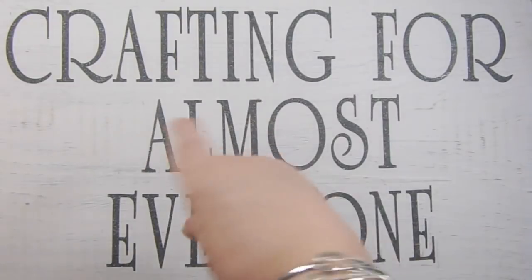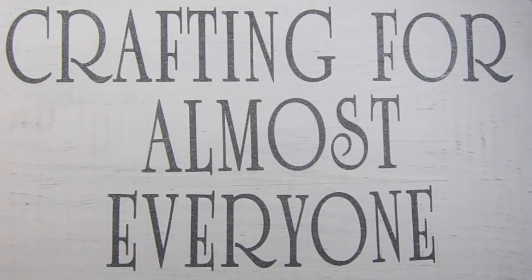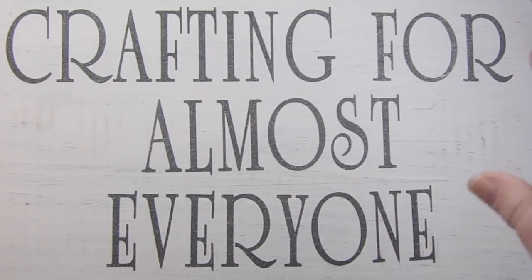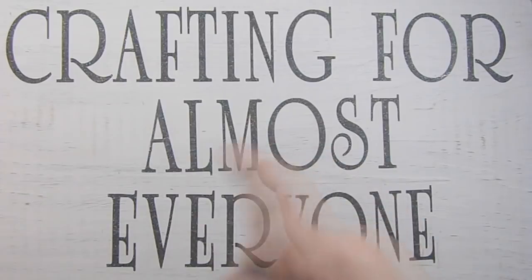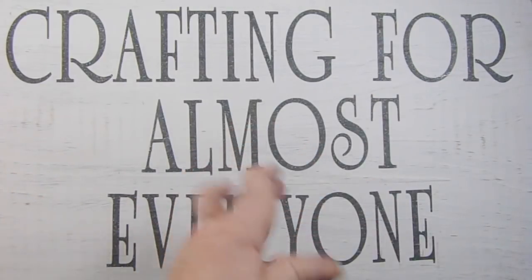Hi, it's Andy Parker and welcome to Crafting for Almost Everyone. Today we're going to be doing a video using some pigment inks and some colored pencils and making a design, but before I get started I want to share a haul with you.